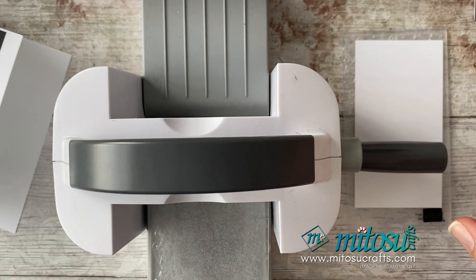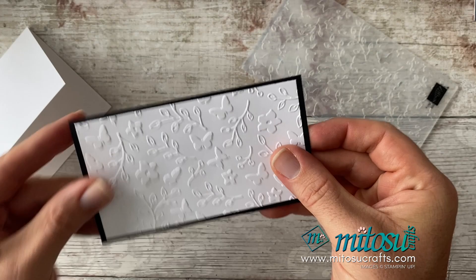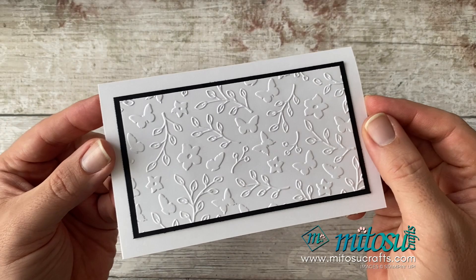There we have it — that layer has now been embossed. Can you see how stunning that looks? It's a lovely embossing folder. I'm going to go ahead and stick this directly down onto the black layer, and then that can get stuck directly down onto the card base. That's our card base ready, so we're going to move on to the next part.